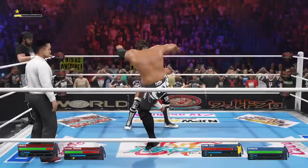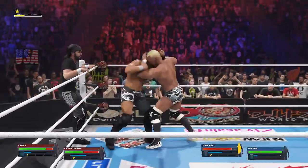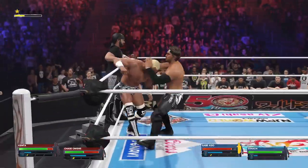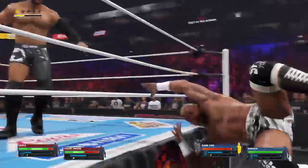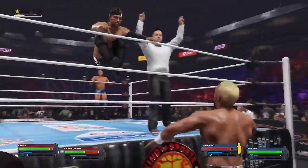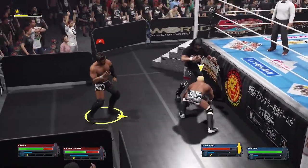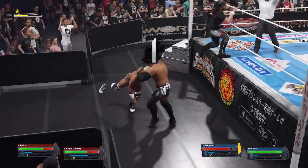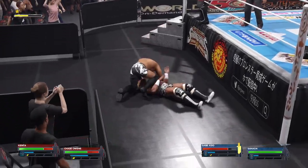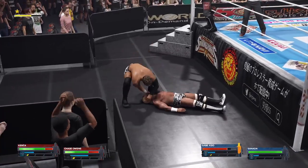Misses the mark. Jaw-shattering boot. Sent hard to the outside. There's a superstar picking up speed. Great wherewithal on the counter. Bicycle knee strike — ouch. That takes them down. Rapid knees, and any one of those shots could take you out for good.